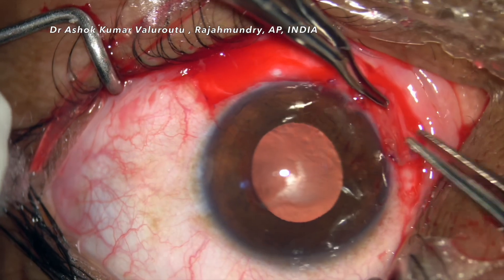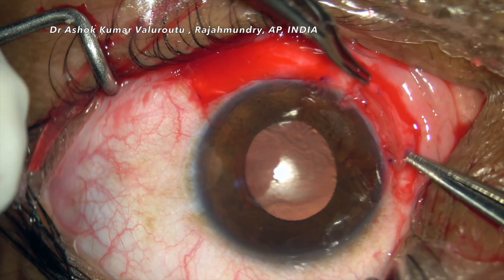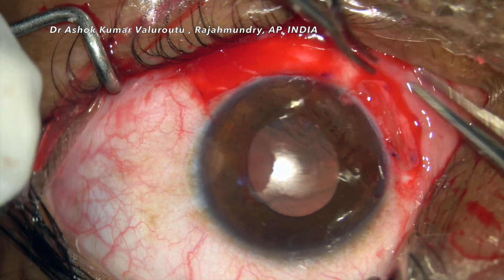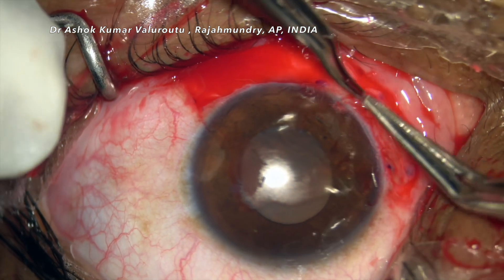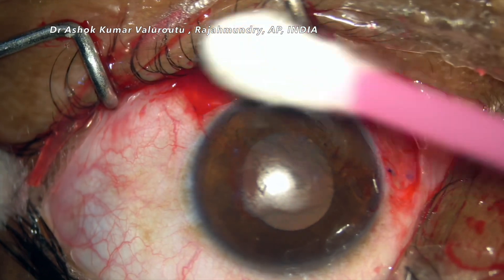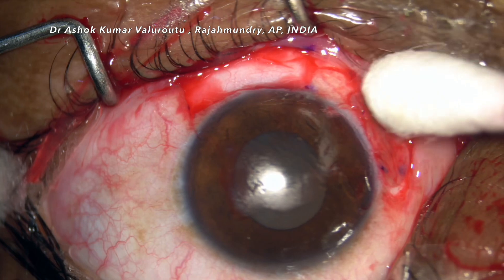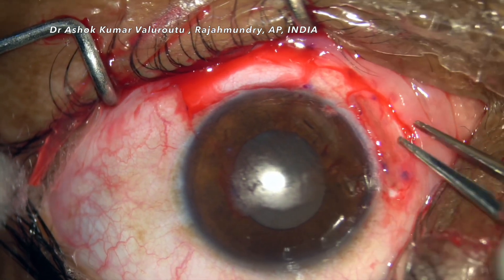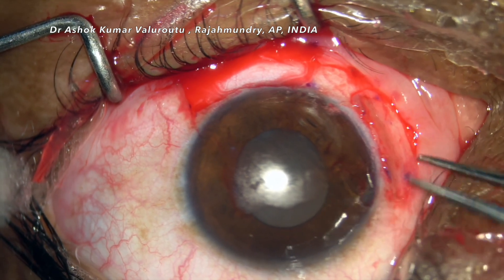Now we are placing the graft over the bare sclera. We iron it with instruments so that it is properly spread over and all the margins are overlapped. Once we confirm it is properly aligned, we check for any hemostasis issues near the host and graft area.